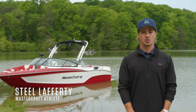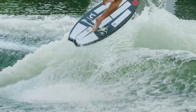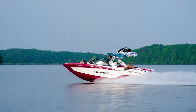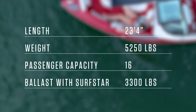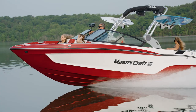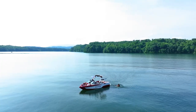Hey everyone, I'm Steel Lafferty with Mastercraft. Today, I'll be walking you through the X-T23. Thanks to a unique hull design paired with Mastercraft's world-class surf performance, the X-T23 leads the industry in the performance of 23-foot models.